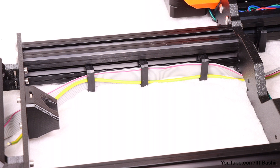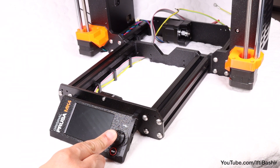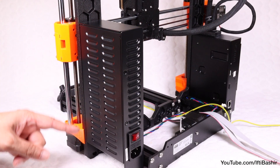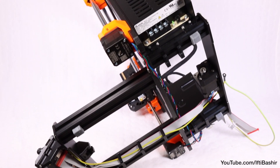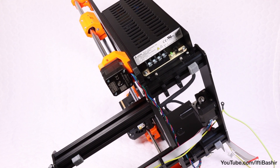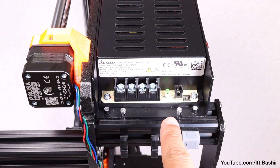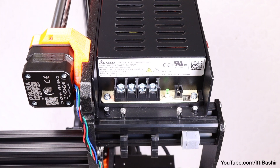That's the LCD assembly pretty much done. We'll now move our attention across to the power supply area. You'll find this easier by repositioning the printer onto its side with the power supply facing upwards, providing clear, easy access to the row of connectors across the bottom, which is where we'll be working next.